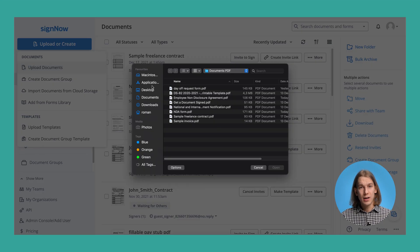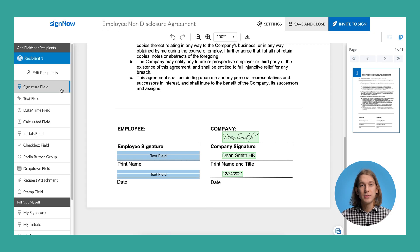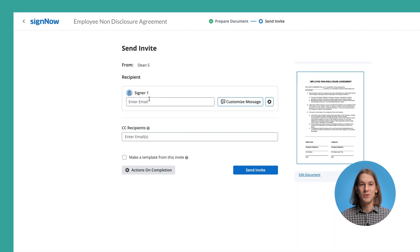Simply upload a document and open it in the editor. You can also create and customize your signature invite right from the Sign Out dashboard. If needed, add fields and assign these fields to your recipients. Once finished, customize the invite and send it to as many recipients as you need.